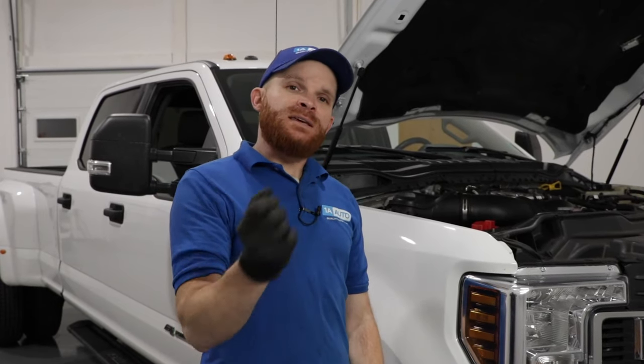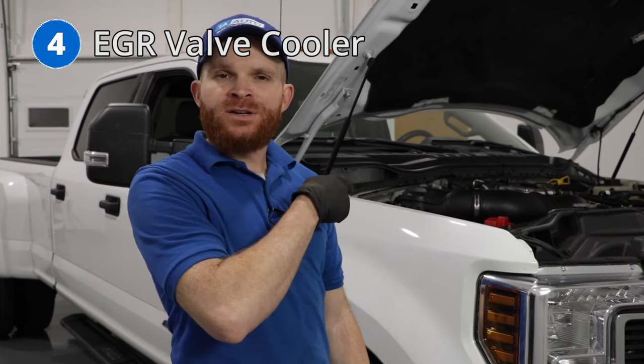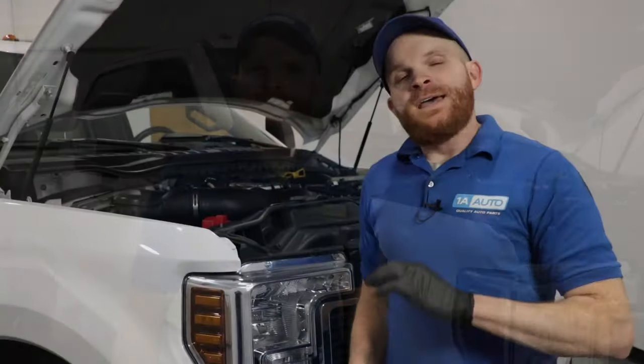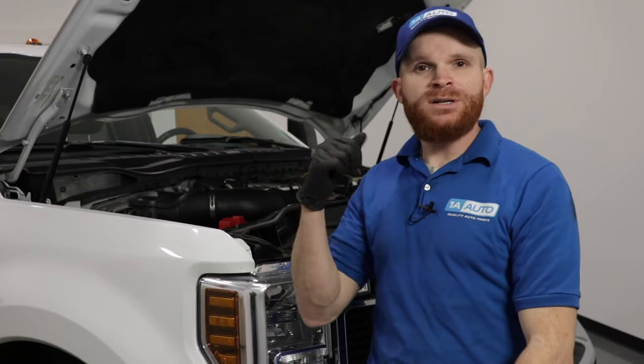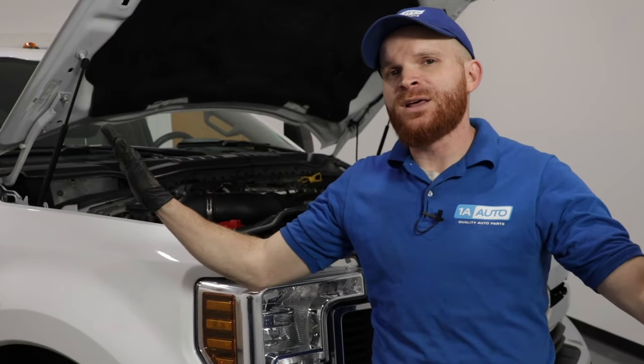The next thing I want to talk about is the EGR valve cooler. It's located right underneath the hood over here, and what happens with this is it actually cracks internally and it'll leak coolant into the exhaust. Once the coolant starts burning, it starts blowing white smoke out your tailpipe. For the fix, you would have to replace that EGR valve cooler. Since it's messed up internally, there isn't much else you can do, and having coolant going into your exhaust and getting burnt and blowing out your tailpipe is not a good thing for anybody.